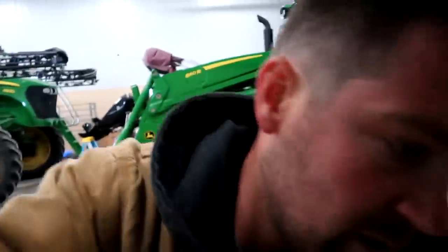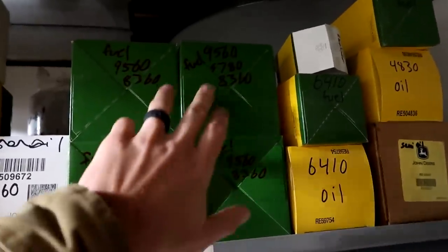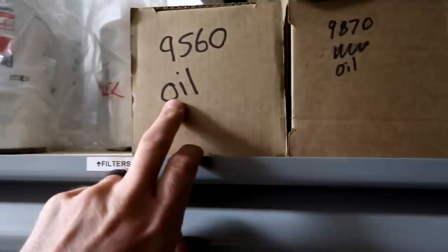The next thing to check over here would be the filters in the parts room. I know we're going to need to change the oil in the 9560 and the 8360. Luckily those take the same fuel filters, of which I've got two of each, because there's two on each. I've got a 9560 oil and an 8360 oil. However, I like to keep that stock up, so I'm going to grab the part numbers off those, write them down, and call the guys at Deere and tell them what I need.